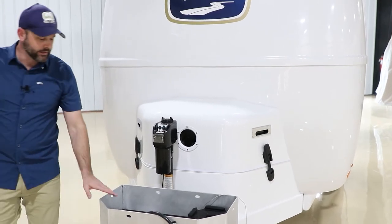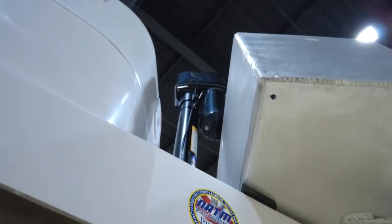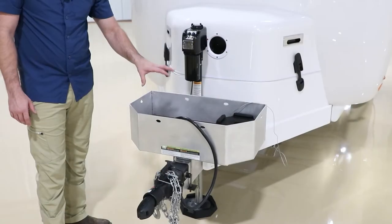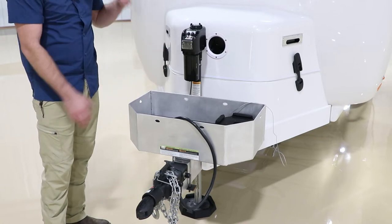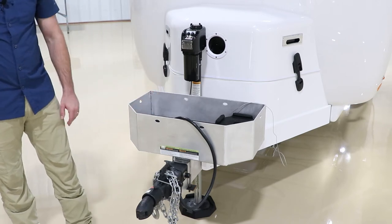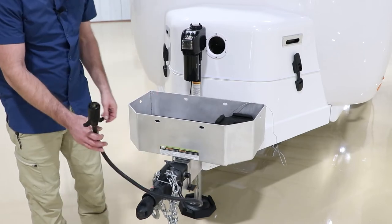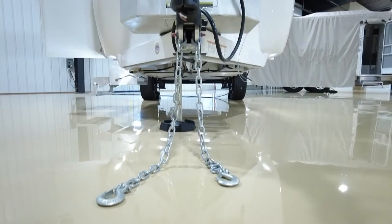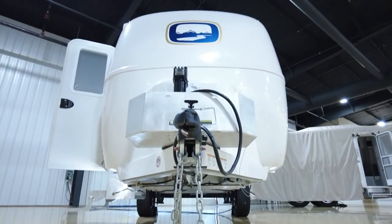The Elite does have a storage basket, however it is slightly smaller than the Elite 2's. It's big enough to carry maybe a 2000 or 2200-watt generator, but only one. The Elite 2's front tongue area is a little larger. Other than that, the design is pretty much the same. In the front you still have your standard 7-pin connector, standard safety chains, and the Bulldog coupler, which operates exactly the same as on the Elite 2.